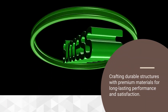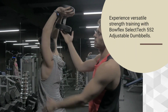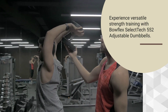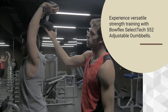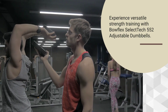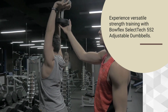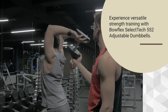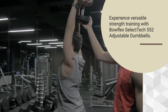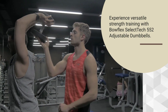Design and Build Quality: The Bowflex SelectTech 552 Adjustable Dumbbells feature a smart design that allows users to adjust the weight from 5 to 52.5 pounds in 2.5-pound increments for the first 25 pounds. This adjustable weight range makes them suitable for a wide range of exercises, from light toning to heavy lifting. The dumbbells are constructed from durable materials with a sturdy metal weight plate system and a textured grip handle that provides a secure and comfortable grip during workouts. The build quality feels solid, giving users confidence in their durability over the long term.